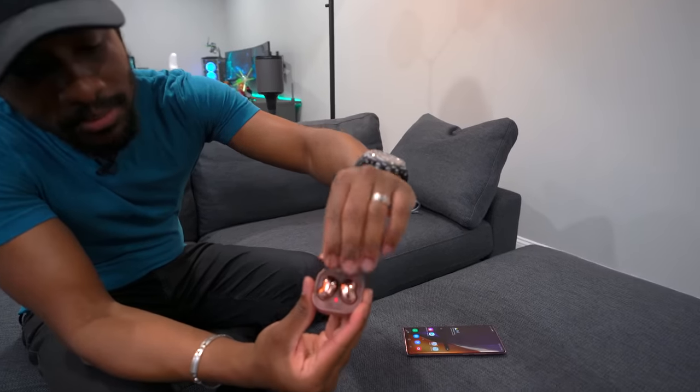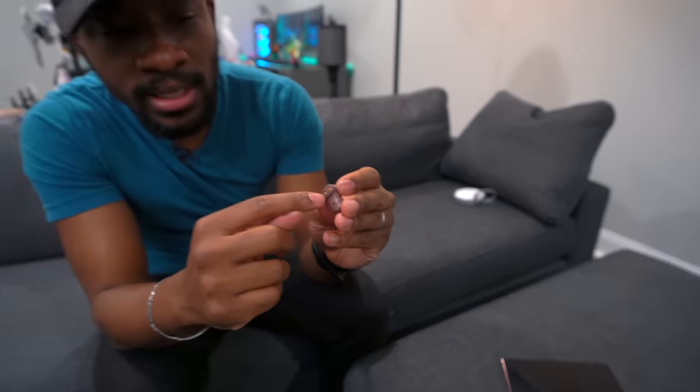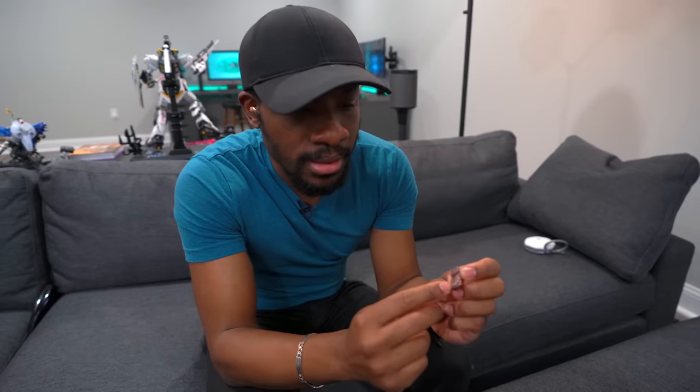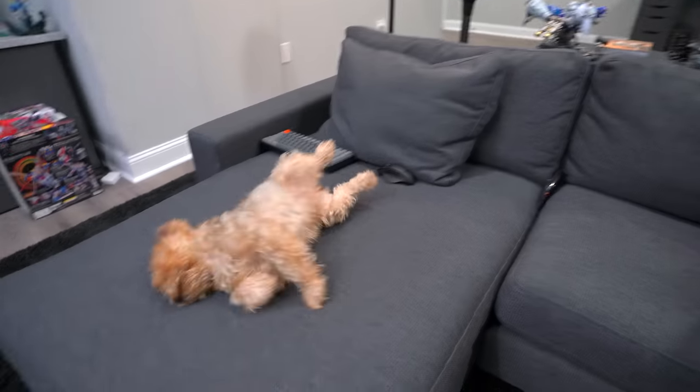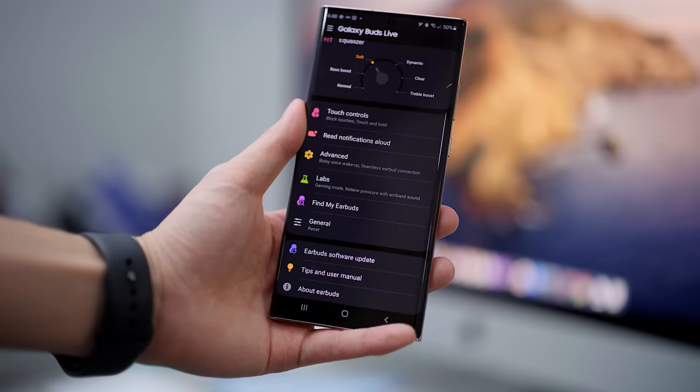Here are the Galaxy Buds Live. Yes, they look like beans — we all know it, that joke is all over the internet, and it's true. But Samsung did something interesting with the design. When I first saw them I thought the rounded side went in your ear canal, but it's not an ear tip — it just holds it in place. You throw it in the ear like this, which is a design we've never seen before. The integration with the Galaxy Note 20 is pretty nuts — you can use Pro Video mode to record audio straight from the buds.